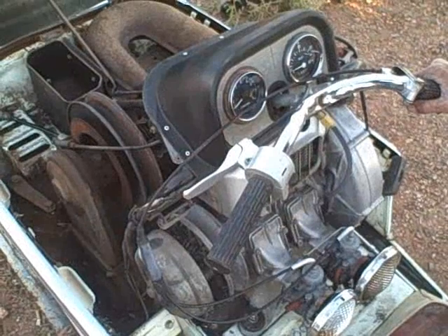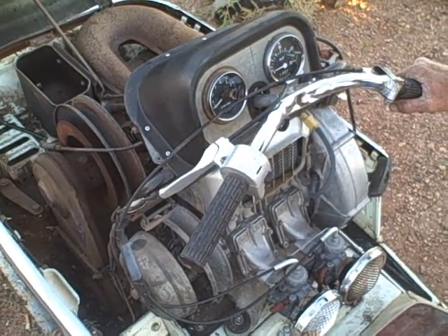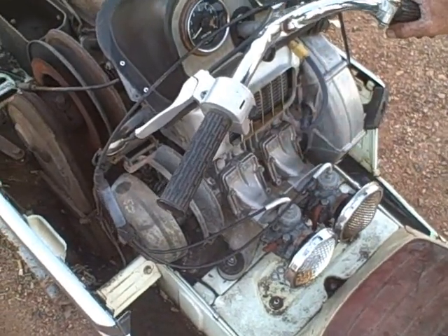We're going to do a little run test on this old motor. It seems to start and run well. It's a points motor, dual carb with case reeds. It will go with the clutch.